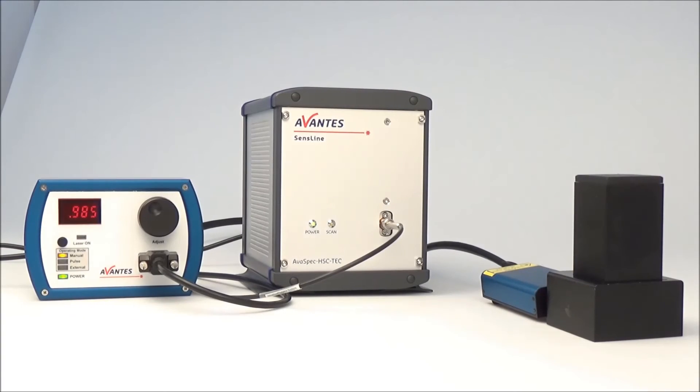Thanks to the combination of this signal-enhancing probe and the spectrometer offering an ideal balance between sensitivity and resolution, this bundle offers excellent Raman performance, comparable with high-end Raman systems in the market but at an affordable price.